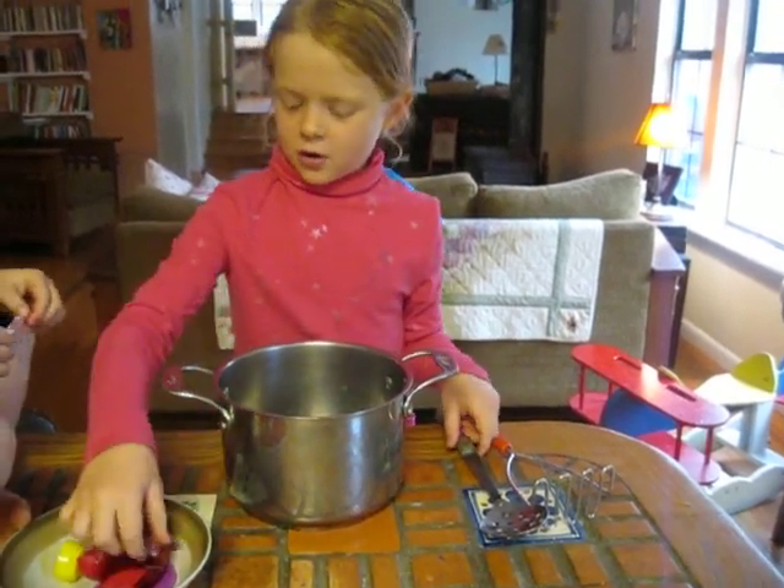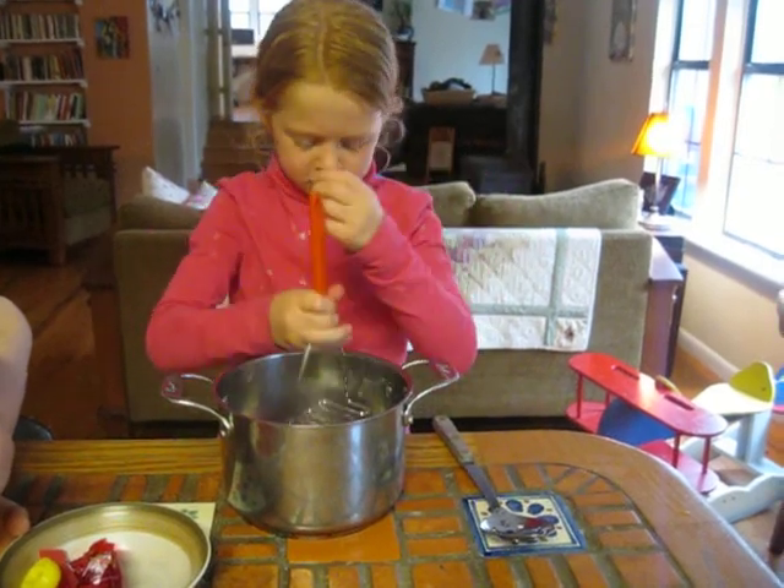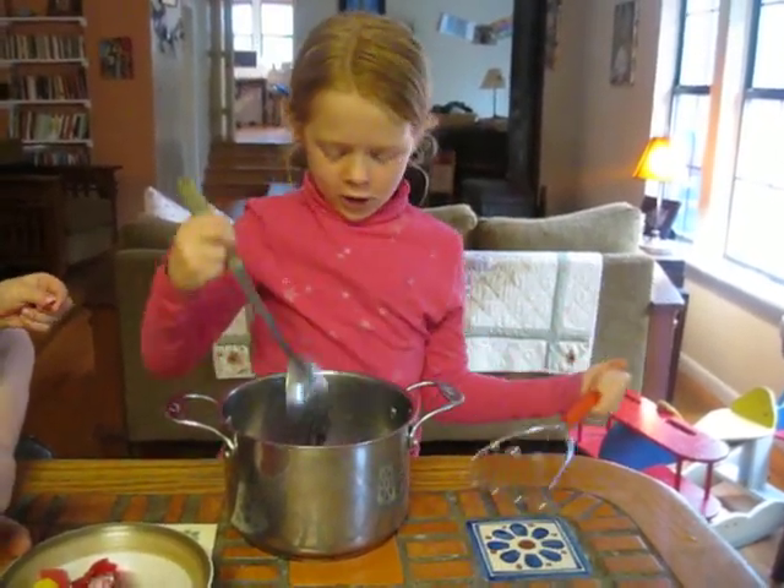The things that you put in are, first you have to put the shell in. Smash it. Stir it.